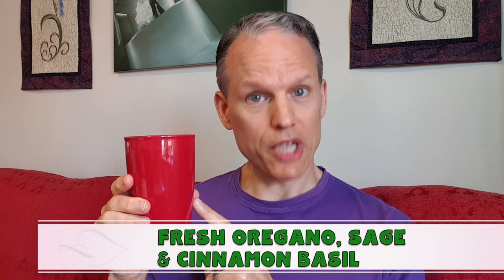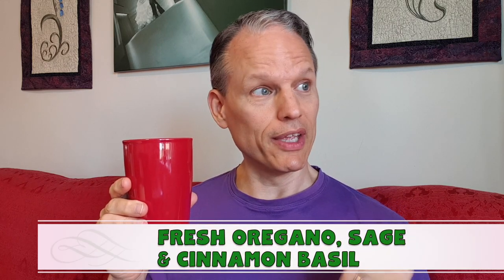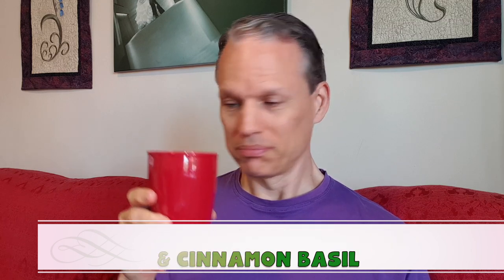Welcome back to the tea of the day. Today I've got a nice fresh blend of oregano, sage, and a little bit of the cinnamon basil. I didn't steep this very long because it has the sage and the oregano, but I didn't use much of the sage and the oregano.